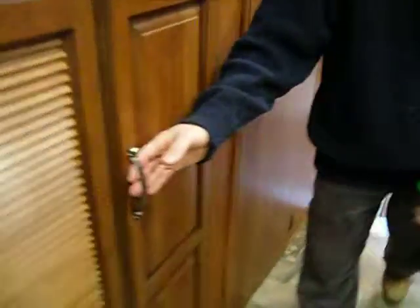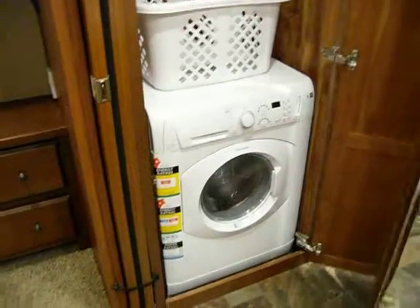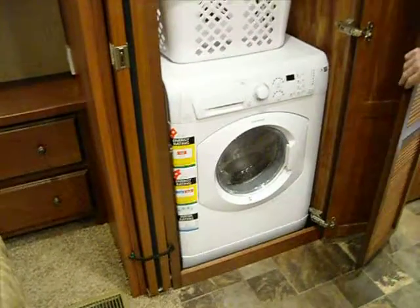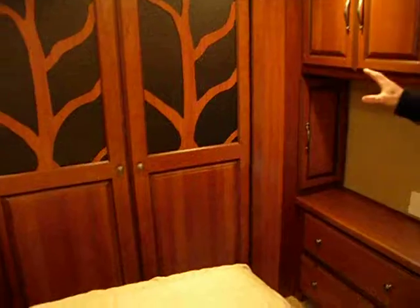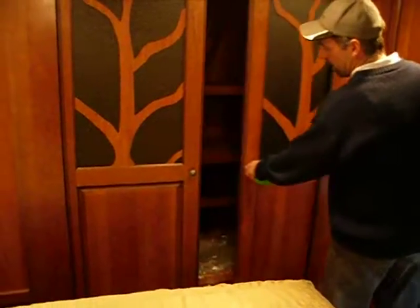Generally you'll have provision for a full-size domestic washing machine. This is a five kilo — it could be a washer-dryer — but it'll either be here or in the front corner. In a lot of the trailers we do, the washing machine goes in this area, just near the walk-in wardrobe.